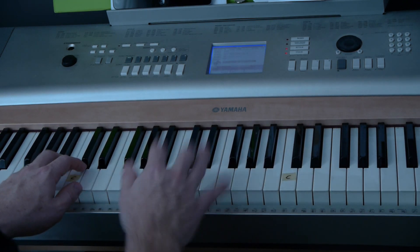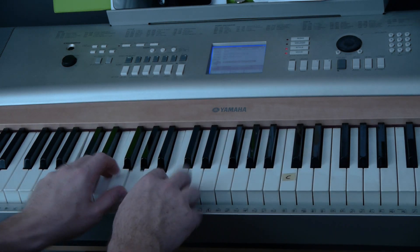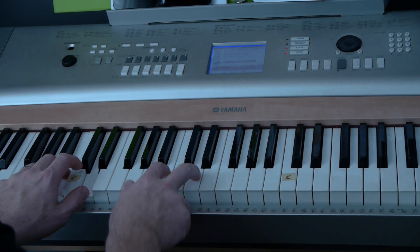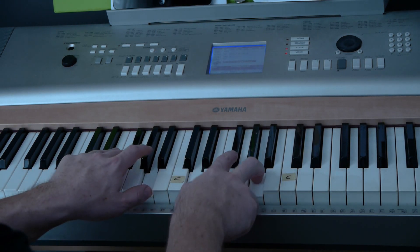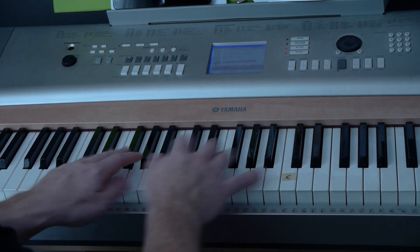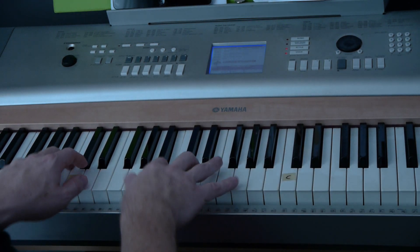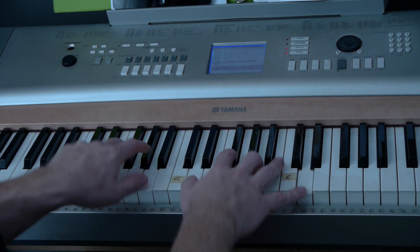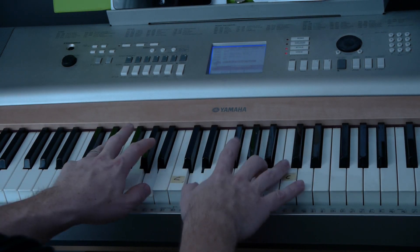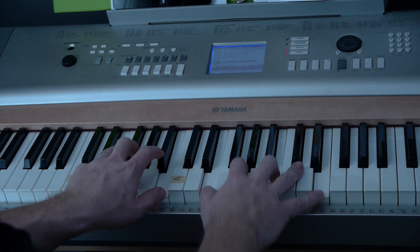One more tip before I end this: a lot of times before I go to the next chord, I'll play the middle note and then play it. For example — 'I will,' then this note, then 'call upon your name.' It's tough, especially if you're a beginner, to make it sound smooth, but — I will call upon your name. And keep my eyes above the waves, where oceans rise. My soul will rest in your embrace. When I am yours and you are mine.